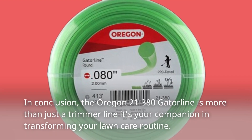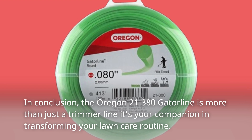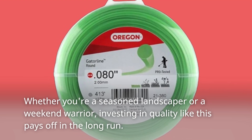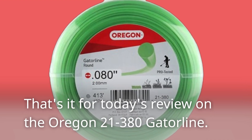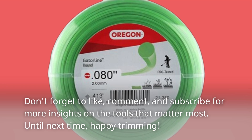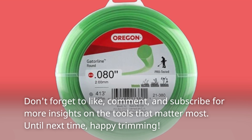In conclusion, the Oregon 21-380 Gatorline is more than just a trimmer line — it's your companion in transforming your lawn care routine. Whether you're a seasoned landscaper or a weekend warrior, investing in quality like this pays off in the long run. That's it for today's review. Don't forget to like, comment, and subscribe for more insights on the tools that matter most. Until next time, happy trimming!